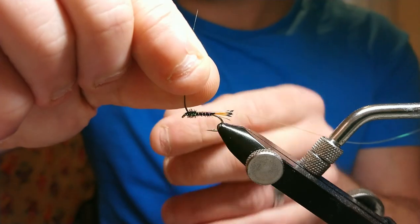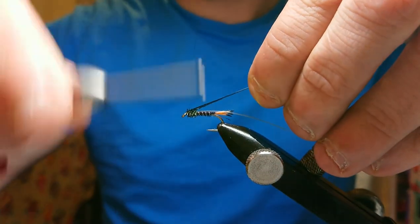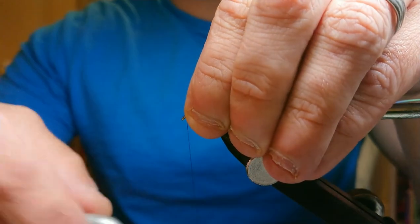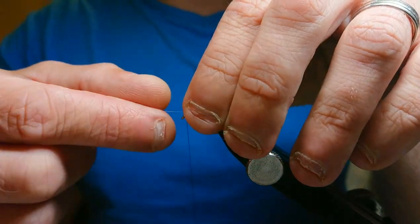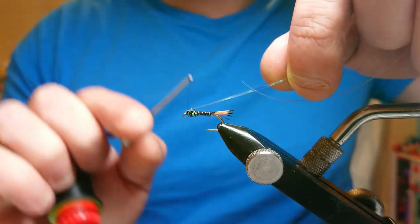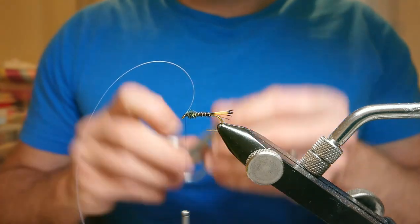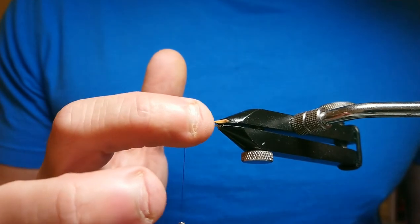Pull yourself up a nice little thorax. Once you're happy, bring it up to the top of the hook with two turns over, then two turns back while maintaining tension in the bobbin — it should just snap off. Then bring the pearl mylar over the top of the thorax, catch it in with two light turns, run it back, and snip. It's just a little bit of flash over the top of the thorax.